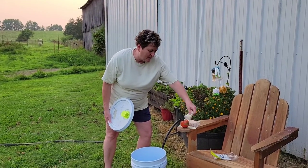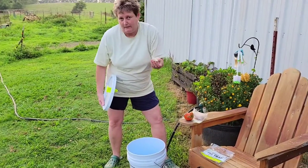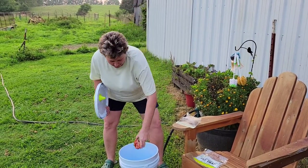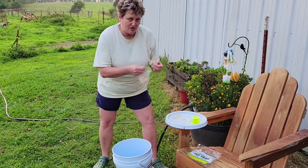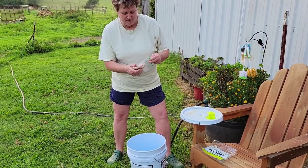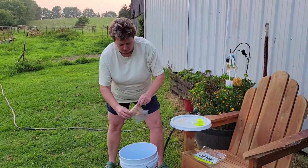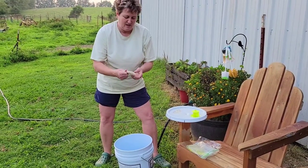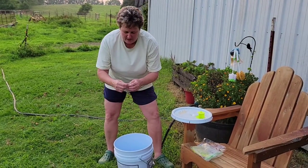We have what I call a 'seasoning packet' — what comes in the fly trap. We have an old tomato going in there, and some old sausage. Just something that's going to be stinky so that it draws the flies to it.